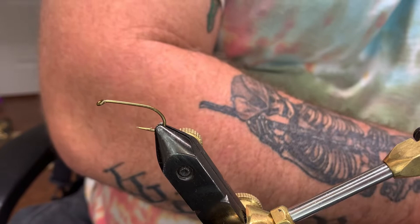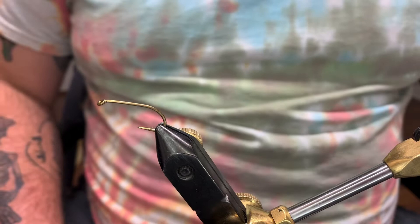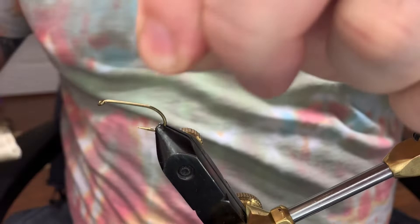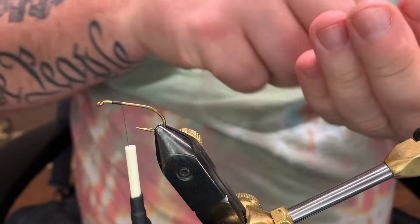What I'm tying on today is a Mustad 3906 in a size 6 — it is standard shank and it is 3x hard. Super easy fly; it'll definitely take fish. I've used this in all kinds of springtime activities. For thread we're tying with today, this is a 6-0 in brown.